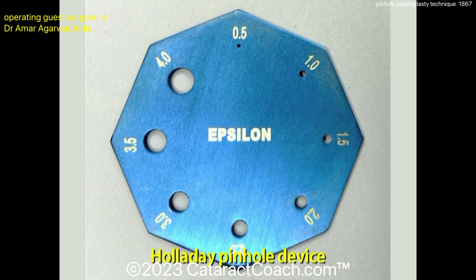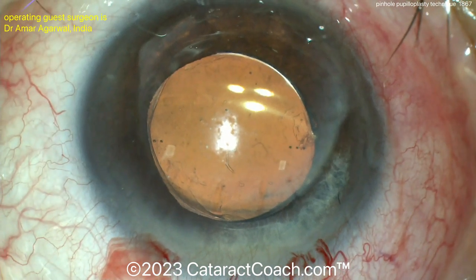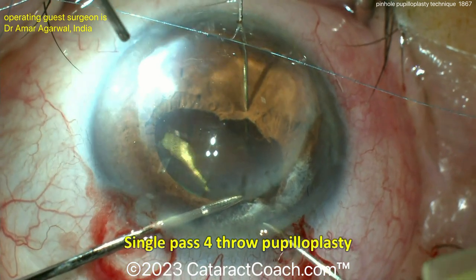The patient is already pseudophakic. There's the pinhole device, which is used preoperatively to determine which pinhole size is preferred for the patient. The patient can look through it in the clinic and decide the correct size, such as one and a half or two millimeters.